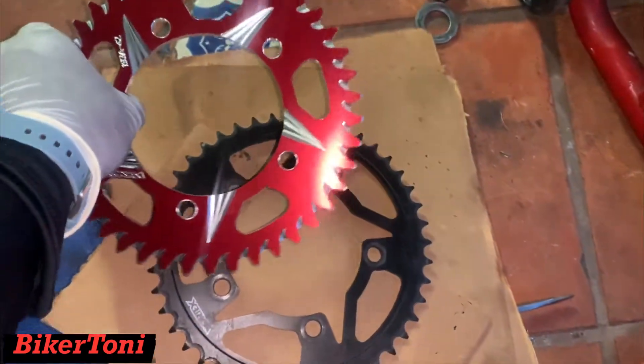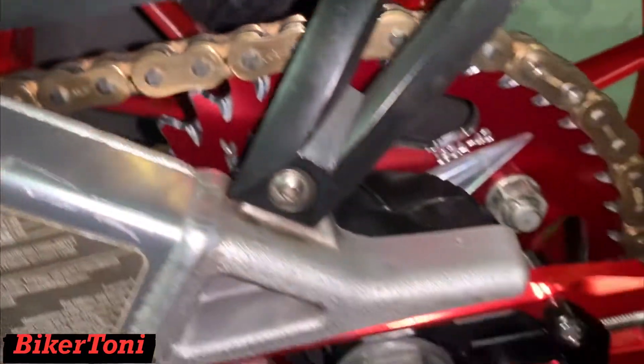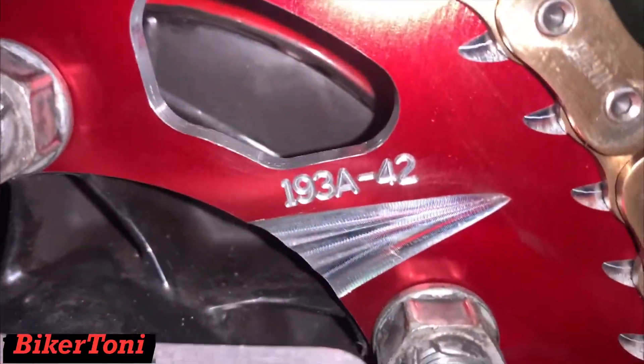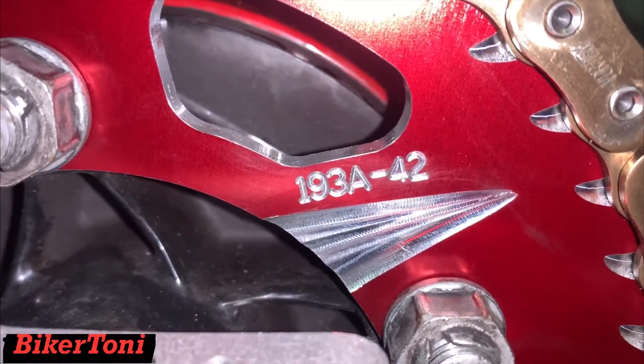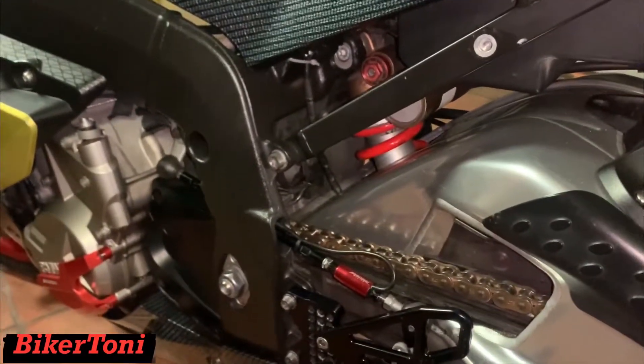Both sprockets right here and we're gonna do a change. We got the sprocket on — for those who want to see it, right there: 193A Vortex aluminum sprocket. We're gonna give this setup a go and see how she runs.